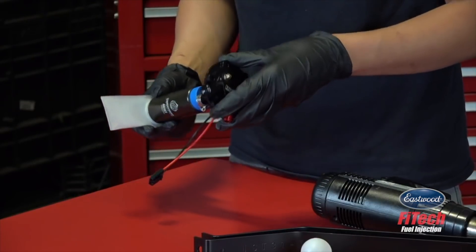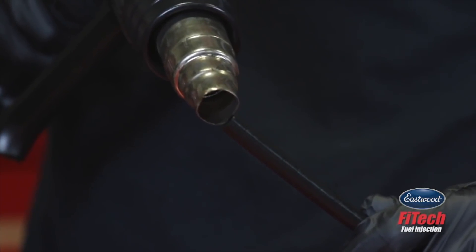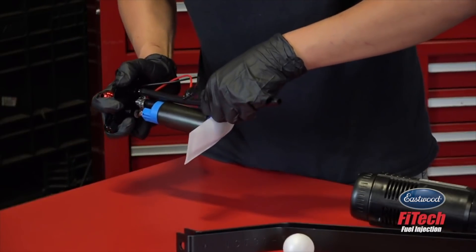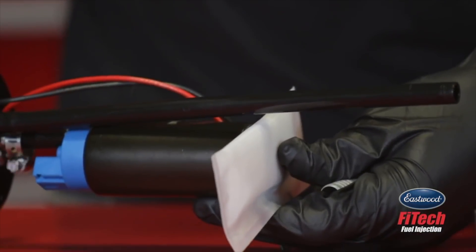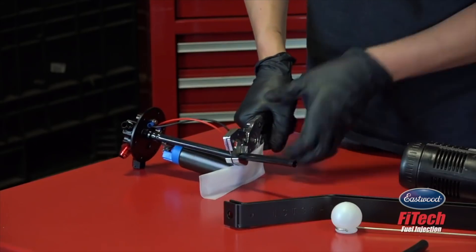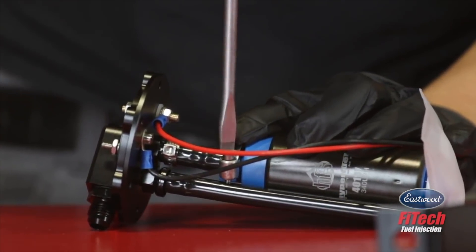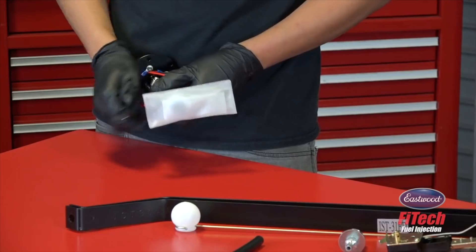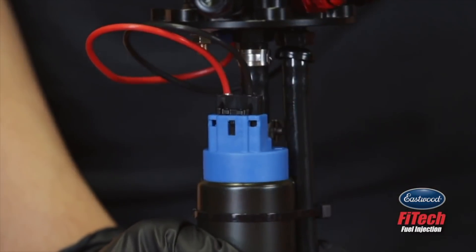We suggest using a hose clamp for extra security, but it's not required. Use a heat gun to remove the hose. Rotate the pump until the sock makes contact with the return line and mark the return line at that spot. Cut the return line at a 45 degree angle. Now you can tighten the hose clamp at the top of your fuel pump. Zip tie the fuel pump to the return tube and cut the excess off the zip ties. Don't forget to plug in the electrical connector on top of the fuel pump before installing it into your fuel tank.